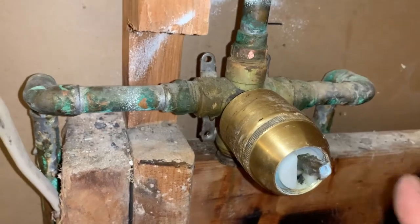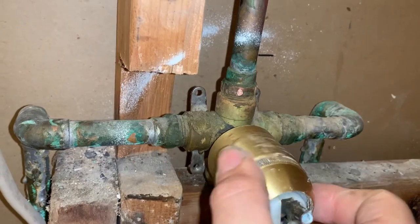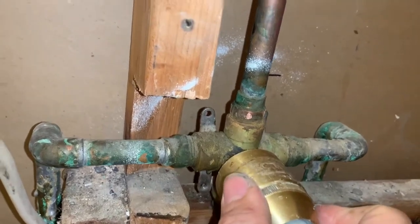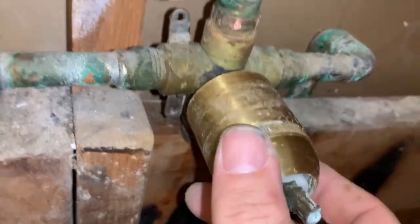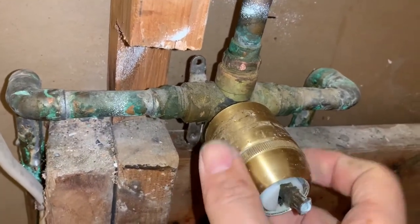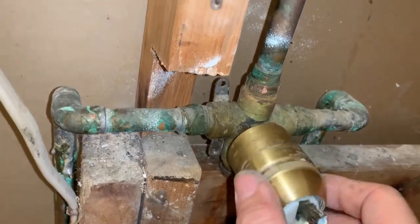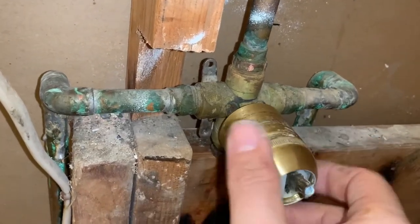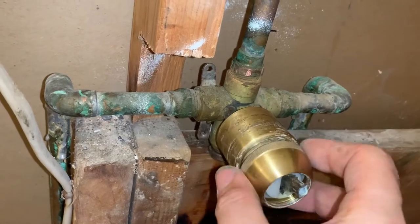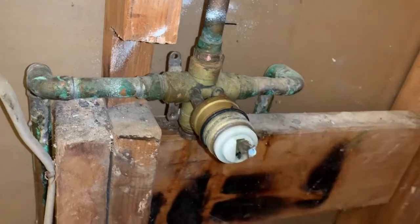The next thing is that we have to take this dome out — it was quite firm for me, so I did a few taps with a screwdriver to turn it and it finally turned. It needed a little bit of force, just be careful not to break any pipes. So this comes off, and then finally this cover — once you get all these parts off, go ahead and get the old parts out.